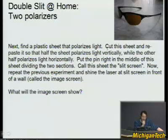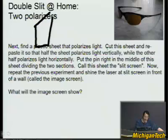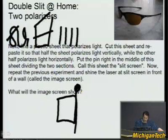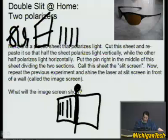Next, the harder part: you need a plastic sheet that polarizes light. You can find these on the internet or try old polarizing sunglasses. The plastic sheet is easier — you can just cut it with scissors. Cut the sheet and reattach the two halves so that one side polarizes light horizontally and the other side polarizes light in the perpendicular direction. The pin sits between these two halves.